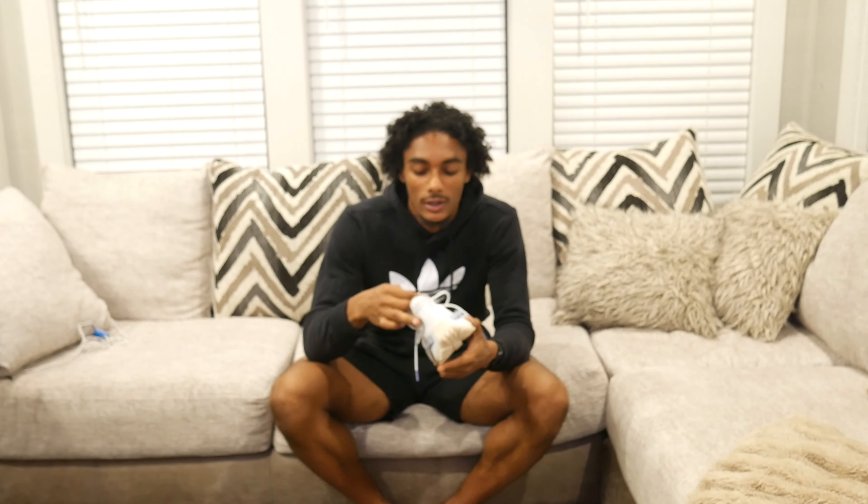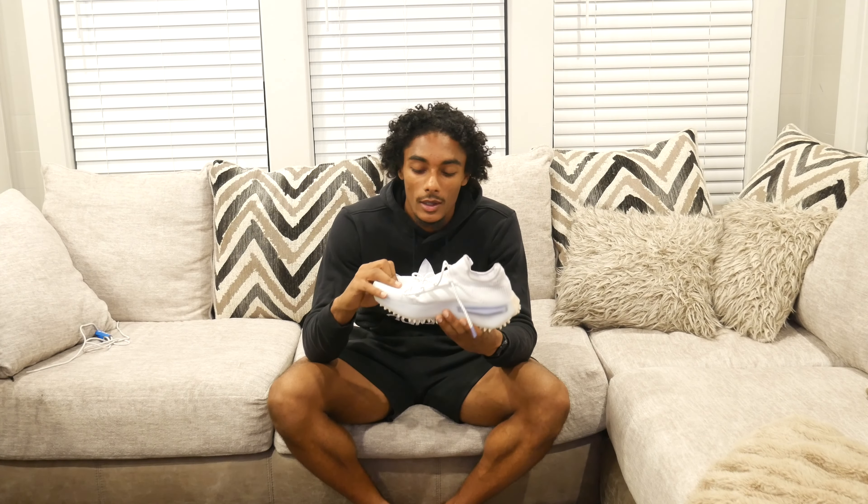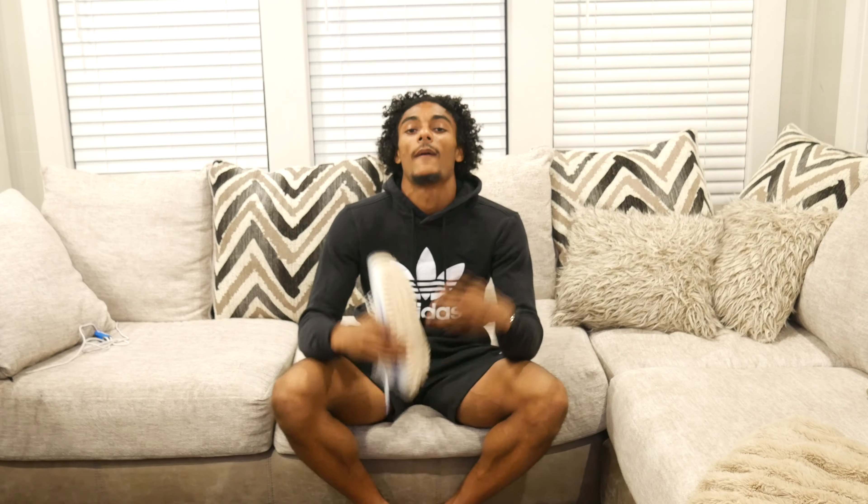Adidas did a good job with these for sure. That is the review of the Adidas NMD S1 — great overall shoe, nice little details, nice knit material. Y'all go out and get a pair — $94 on GOAT or the Adidas website has them too. Like, subscribe, tell your friends, tell your girlfriends, show love. Peace.